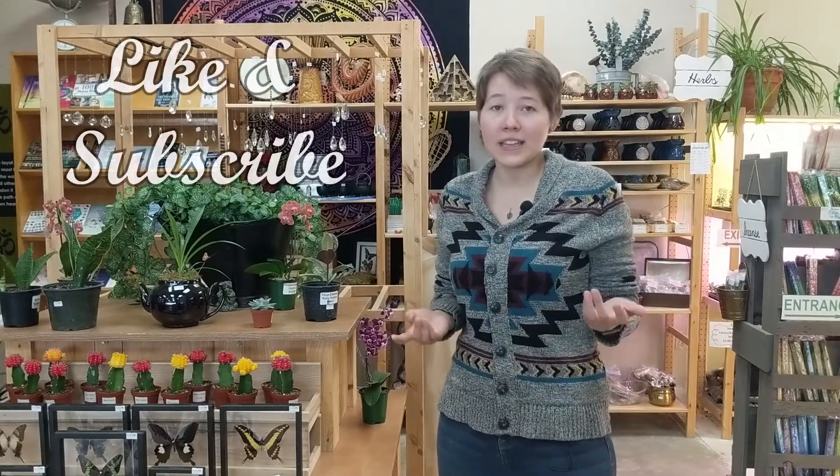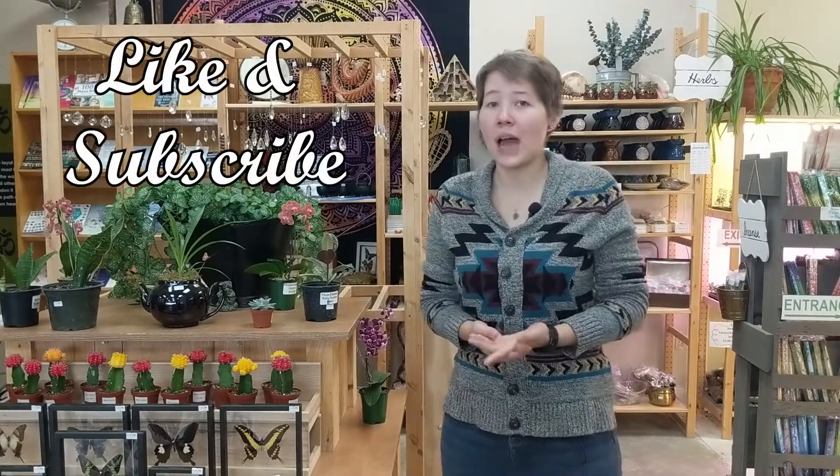So there you have it — our finished terrarium! If you have any other questions, make sure you write them down in the comments below; I would love to answer them. I hope you learned a little something about how to plant a terrarium today. If you liked the video, make sure you hit that like button, and if you haven't already, make sure you subscribe — we're putting up videos every week. Stay in bloom, don't kill your plants!